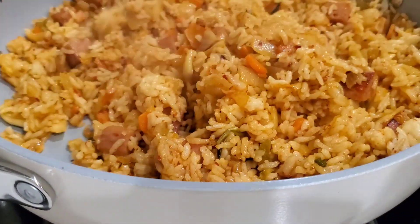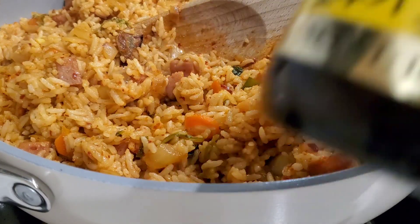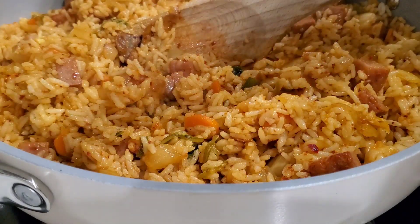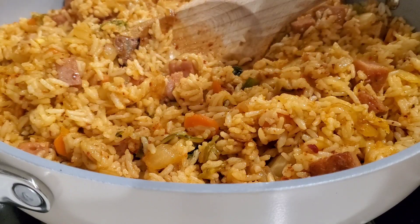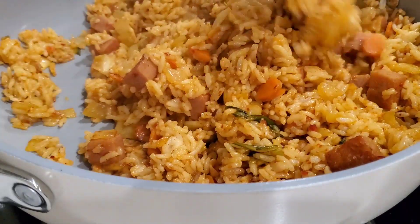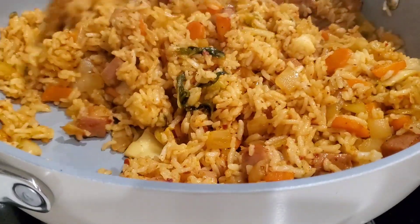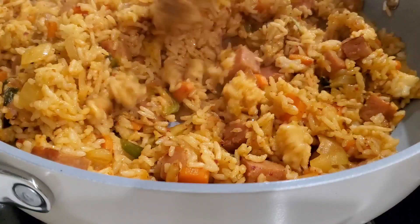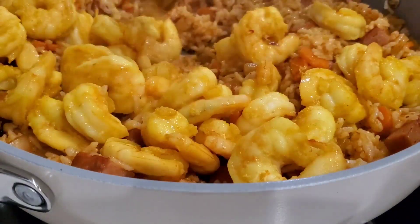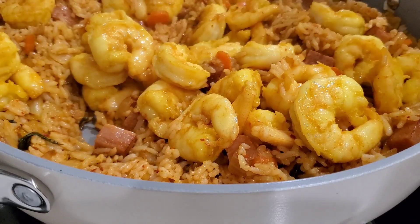I've shut the heat off because the rice is done — it's hot all the way through. Now to finish it, I'm going to put in just a dash of roasted sesame oil. Just a little bit — it goes a long way, but it adds such a great flavor. The smell when it hits the heat of the pan is so good. Now we can put our shrimp in and dinner is served.